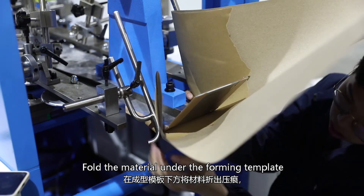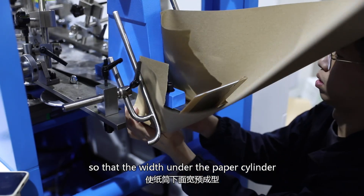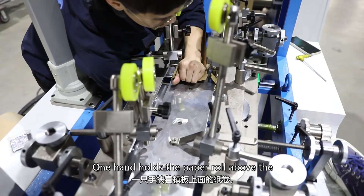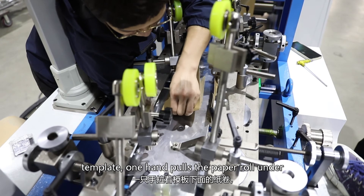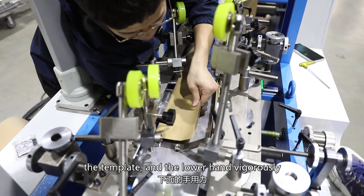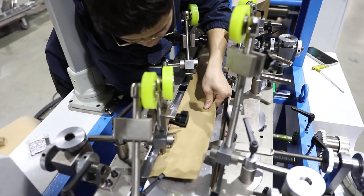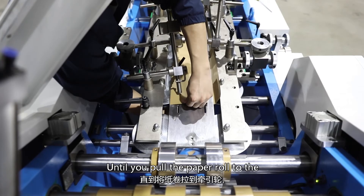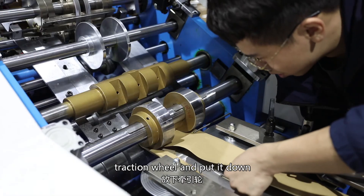Fold the material under the forming template so that the width fits under the paper cylinder. One hand holds the paper roll above the template while the other hand pulls the paper roll under the template. The lower hand vigorously pulls the paper roll forward until you pull the paper roll to the traction wheel and put it down.